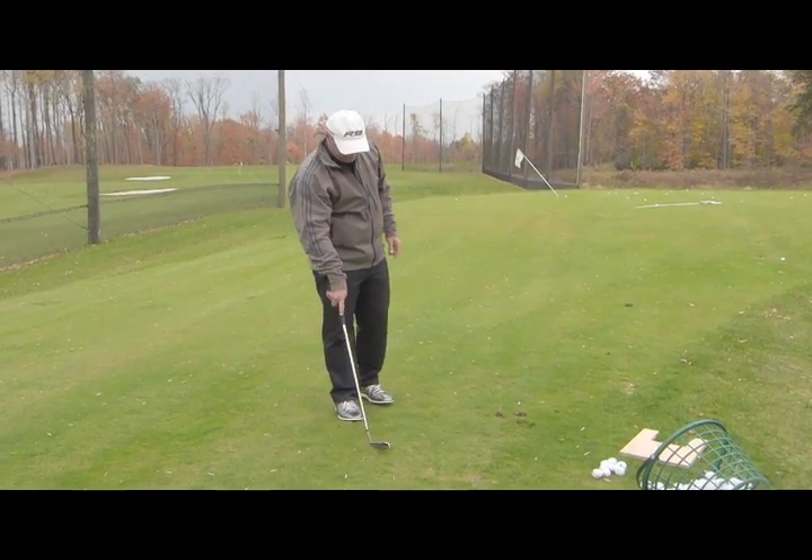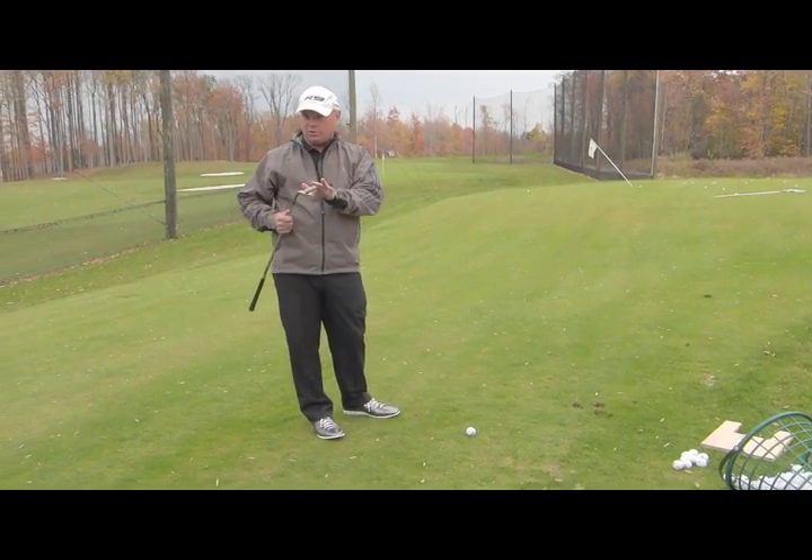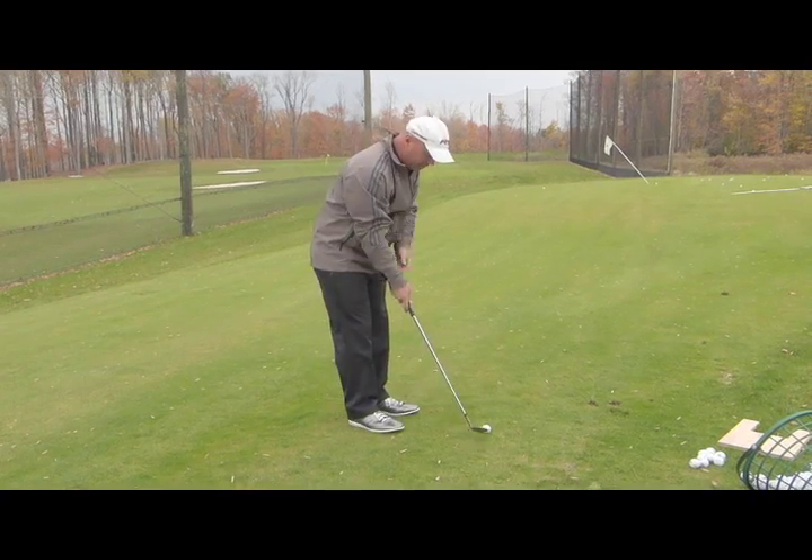My feeling is that I'm actually hitting these shots by thumping the ground with the bottom of the club — with the sole of the club. So my elbows are soft.